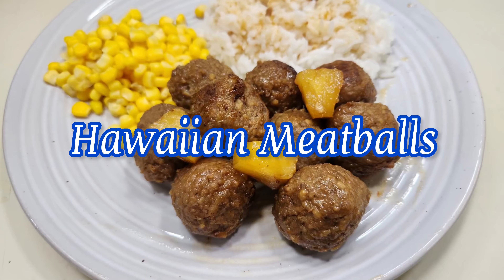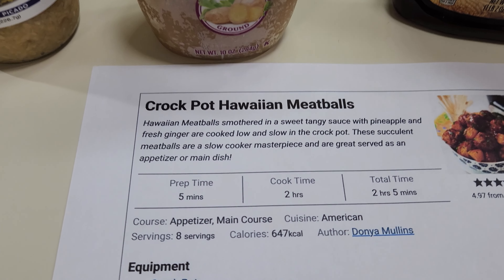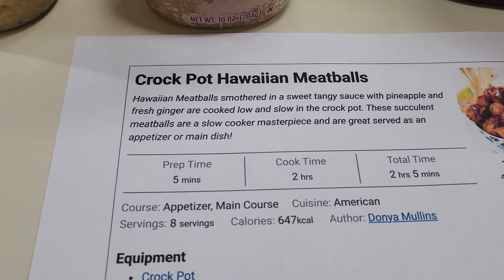Summer crock pot recipes — they're such a winner because you don't have to heat up your kitchen, and I've got you four more. Hey friends, my name is Susan and welcome to my home. Today I've got you four of the best quick and easy crock pot recipes for summer. Your family's gonna love them because I know we sure did. So let's get our ponytails up and let's get to making some quick and easy crock pot recipes.